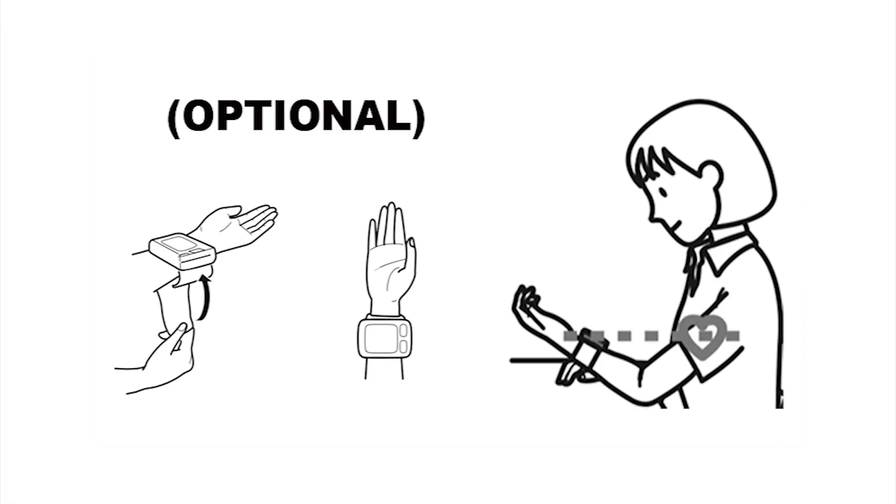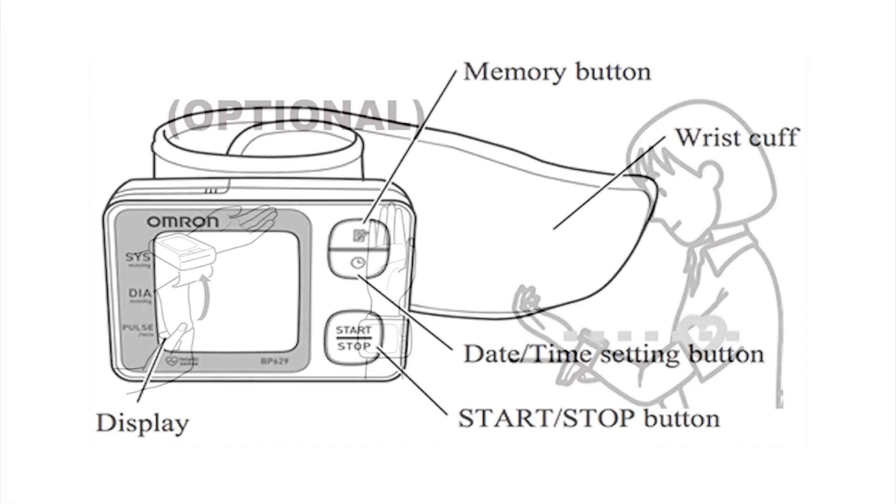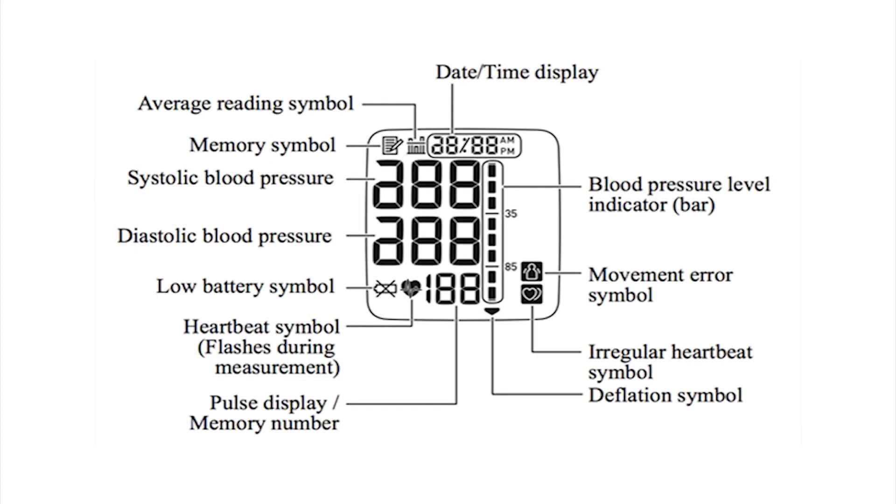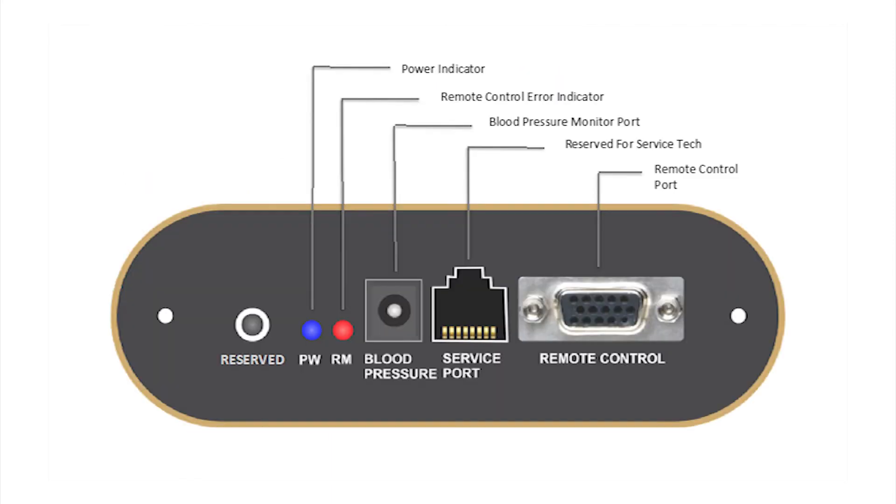Healthcare device is an option of the chair. The L-Track Legend Plus massage chair has the capability to operate an optional health monitoring device made by Omron. The heart rate and blood pressure monitor can be connected to the port on the side panel of the chair and runs off the power of the chair.